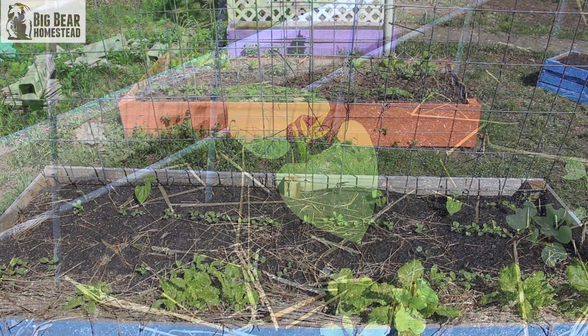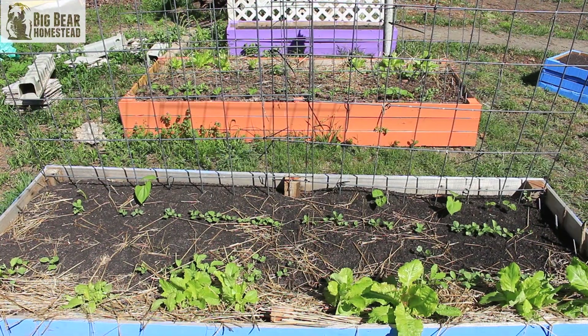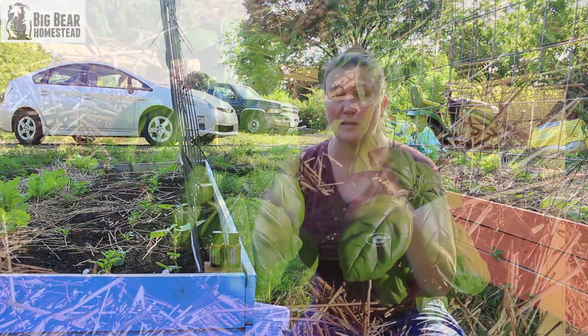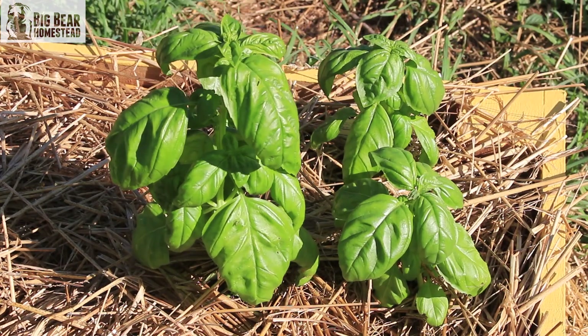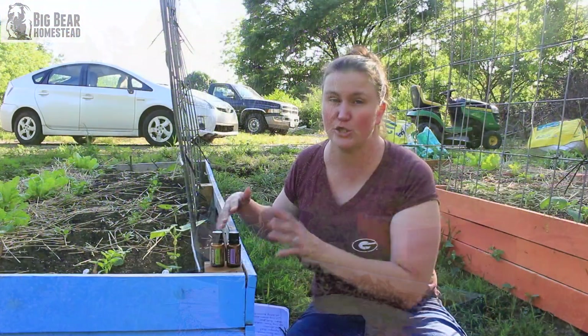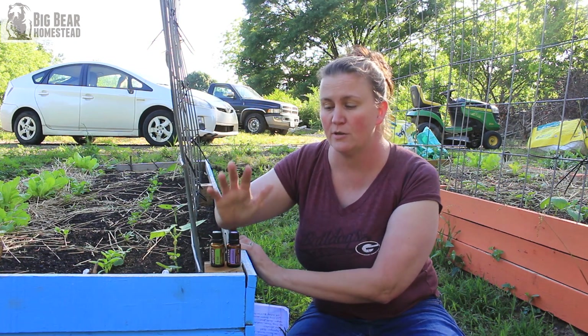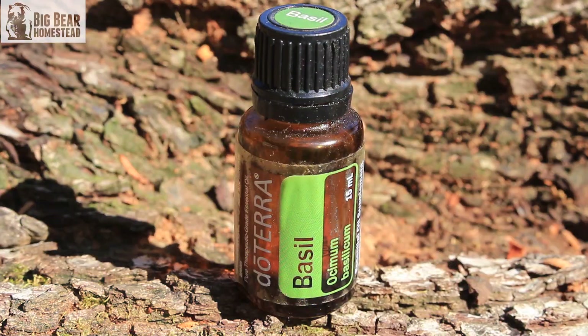Another tip is with beans. In this bed we have a lot going on — lettuce, radishes, spinach, and pole beans that are going to climb up the trellis. Basil can get pretty big and so can lavender, so you don't want to provide too much shade for these plants since they need a lot of sun.